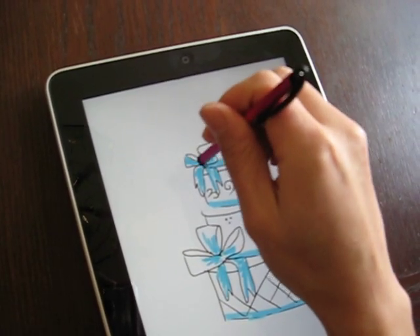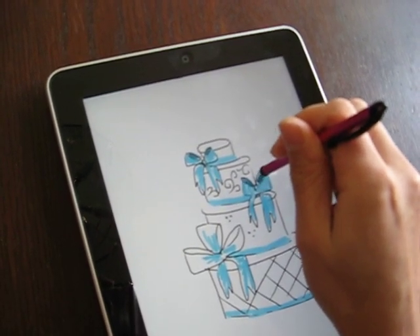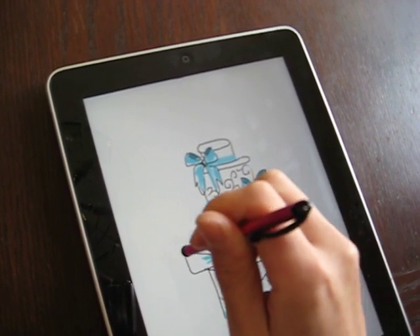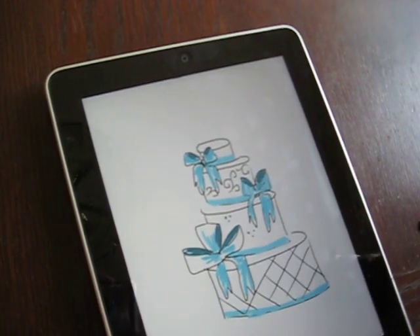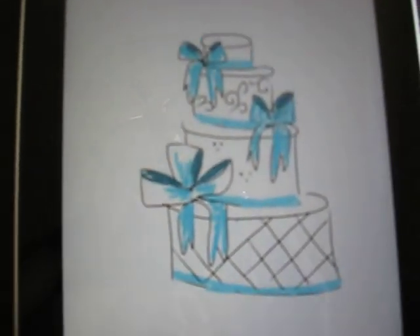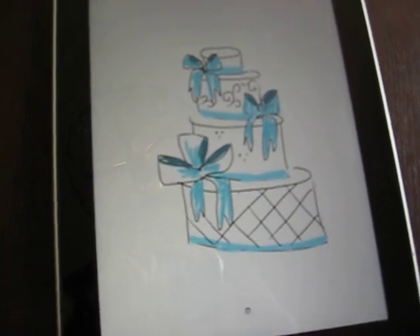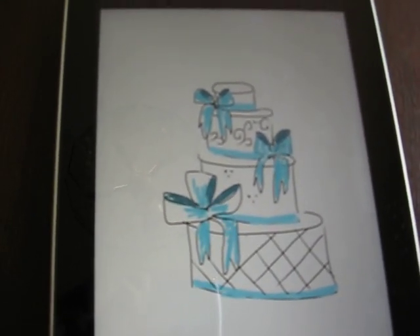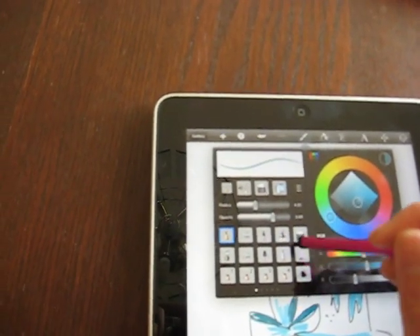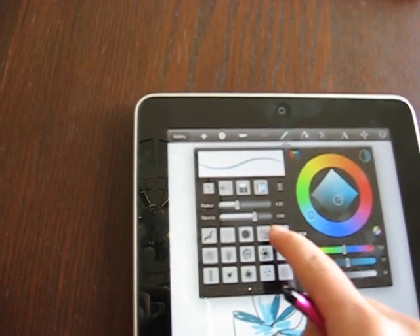Maybe put some shadow in here to give it a little bit of depth. Anyways, this is a quick example of how you can use an iPad. The program is Sketchbook Pro, and it's a very good program — it has a lot of features and options, and a lot of different tools.